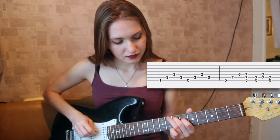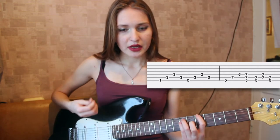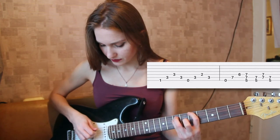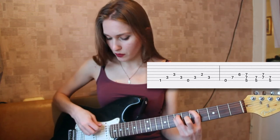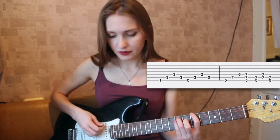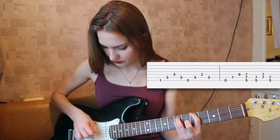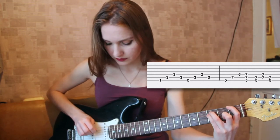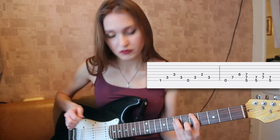So when you play this, you play the sixth and fifth strings, then you go down one string — the fifth and the fourth strings — and then you go back up. That's what you have, and the whole thing is this one.